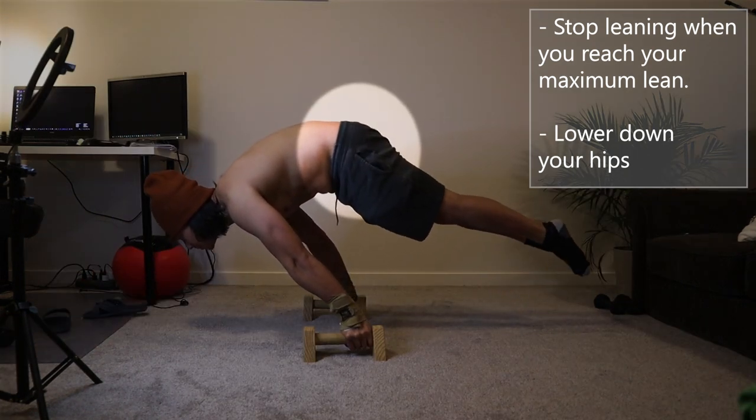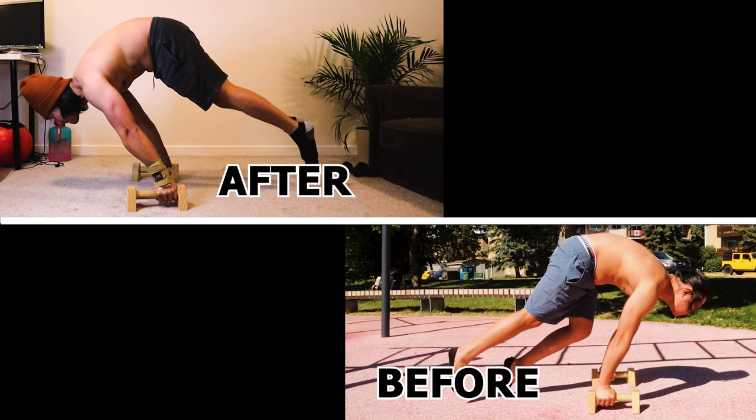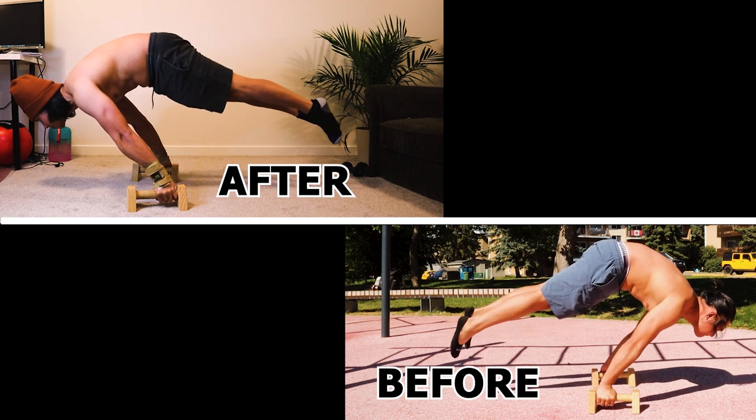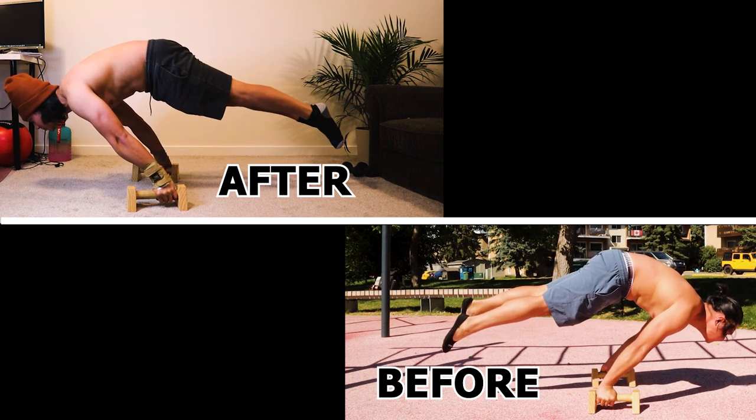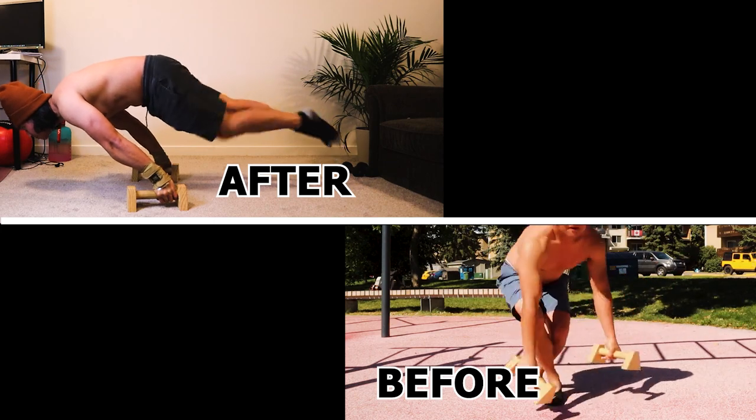I repeat — instead of leaning more forward, try to lower down your hips and your body will lean accordingly. This is a comparison of my planche before and after, and you can see the improvement after the adjustment.